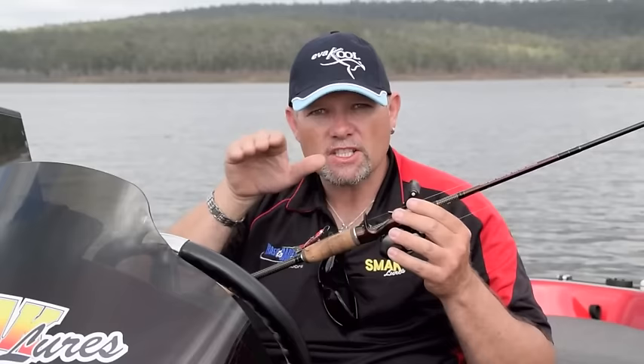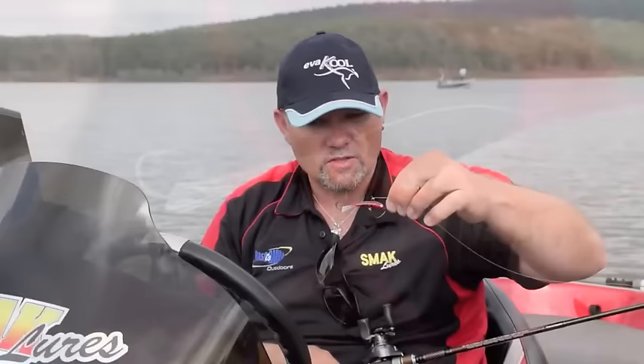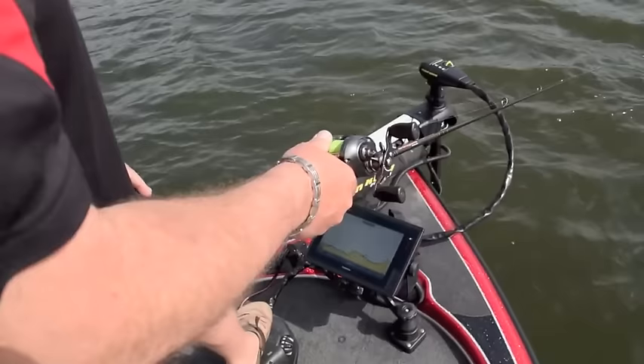So what you do is you drive out, look on your sounder, and find where those fish are sitting hard on the bottom. You can do this with a bait caster or a spin reel as well — I find it easier with a bait caster, but some people use a spin. You get this here — it's called a smack ice jig — and what that does is it sits on the bottom. You drop it straight down underneath your boat, it sits on the bottom, and with that action it jumps around, acts like a little bait fish or a little shrimp, and it just annoys the hell out of them. After a while, they have to bite it.